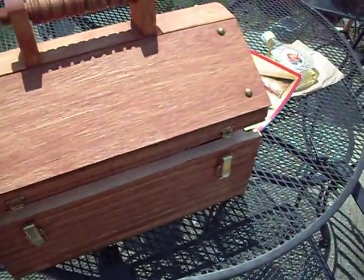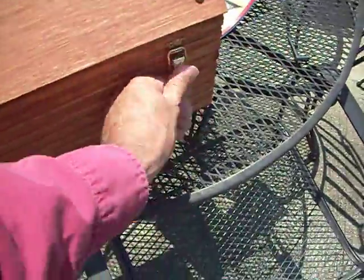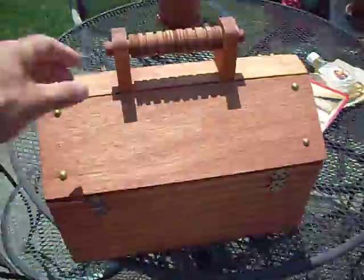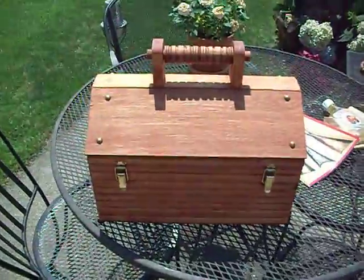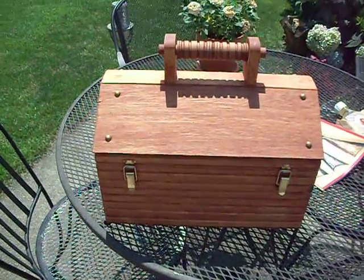It's a nice box. Beats that tool box I've been carrying. Well made. Glad I got it. I'll fill it up at some point this week, and when I do, I'll show it to you full. That's all.